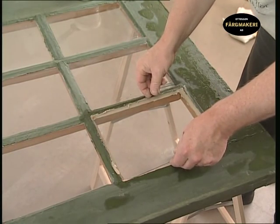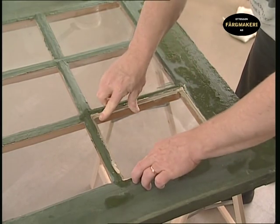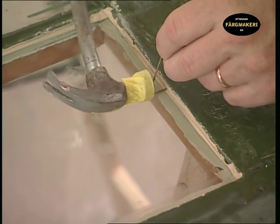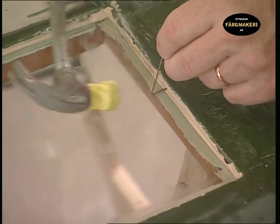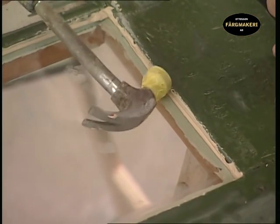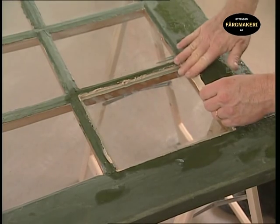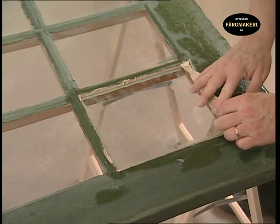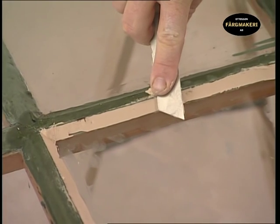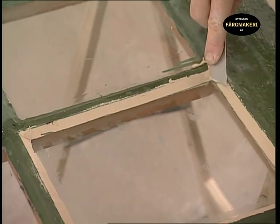Put the glass in position and press gently so that it fits snugly on all sides. Secure with a window pin on each side. Using a piece of tape around the hammer will prevent the glass from being scratched.